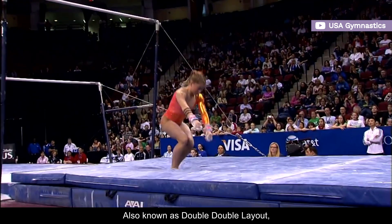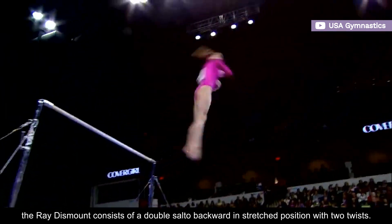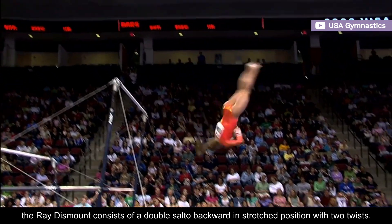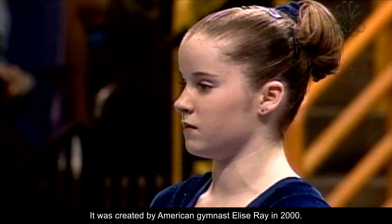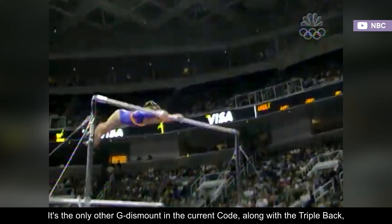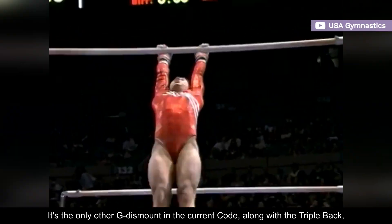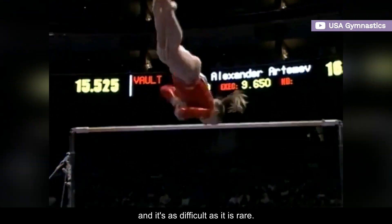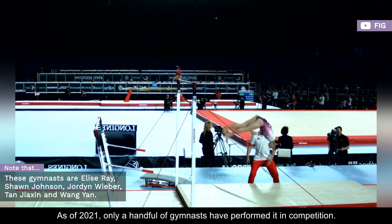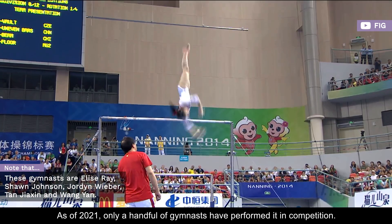Also known as a double double layout, the Ray dismount consists of a double salto backward in stretched position with two twists. It was created by American gymnast Elise Ray in 2000. It's the only other G dismount in the current code, along with the triple back, and it's as difficult as it is rare. As of 2021, only a handful of gymnasts have performed it in competition.